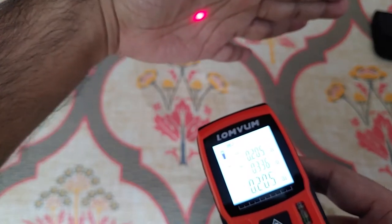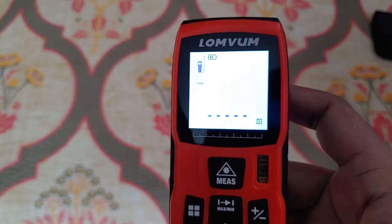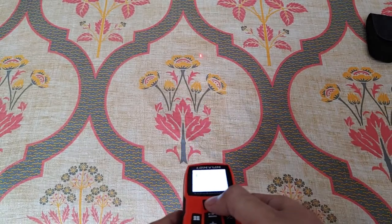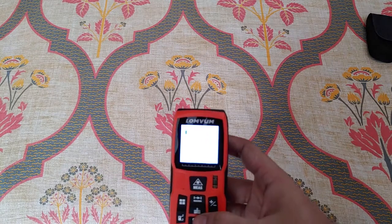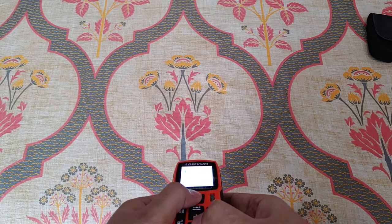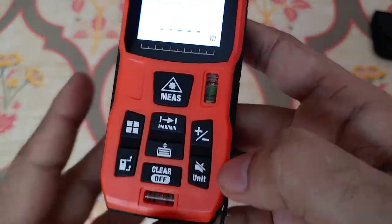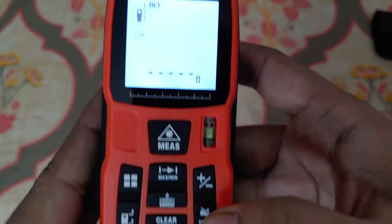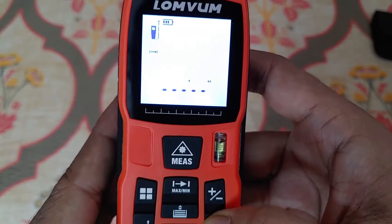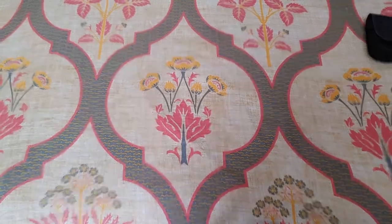Please do not point the laser at any living object or person — lasers are harmful, so be careful while handling laser items. Now for the unit button: if you press it once it switches off the beeping function, and if you keep it pressed it changes the unit. I'll take a quick measurement of my bedroom wall.